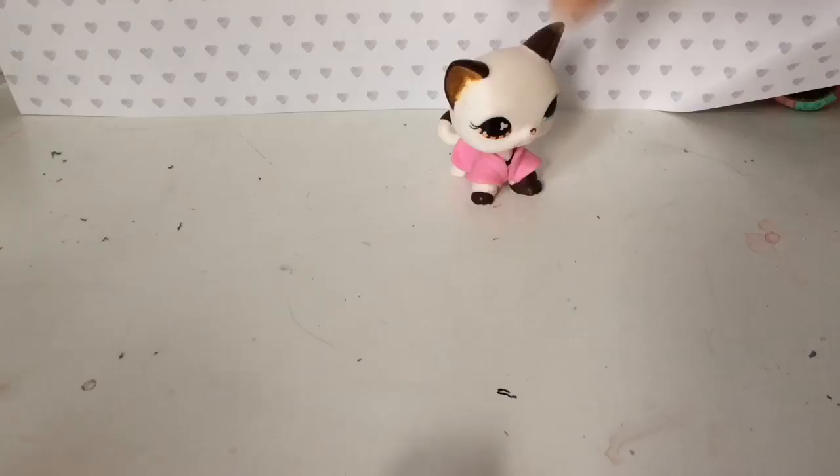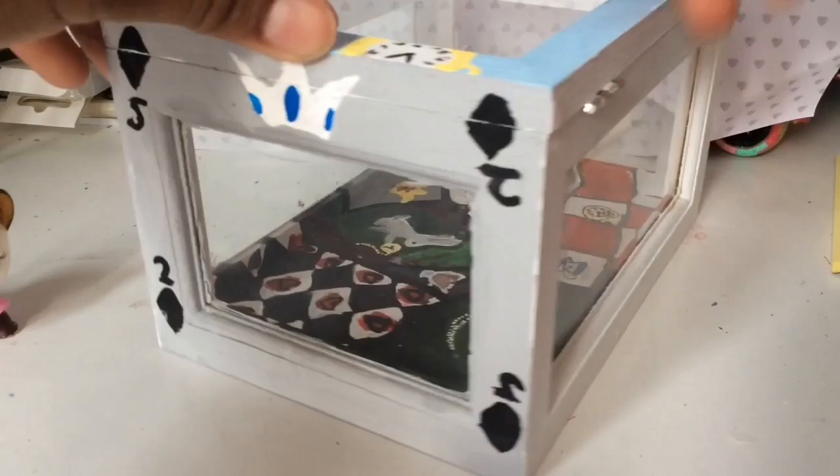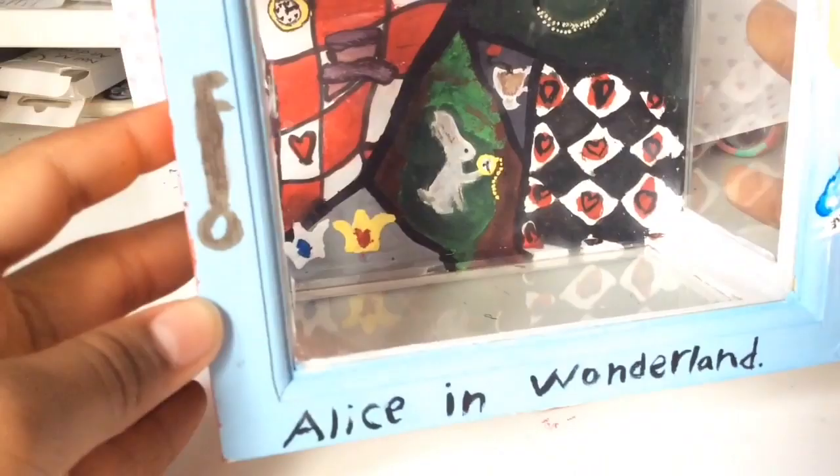Okay, this is the finished box. Let's go! So yeah, bye bye!